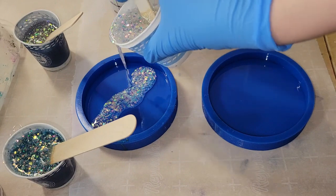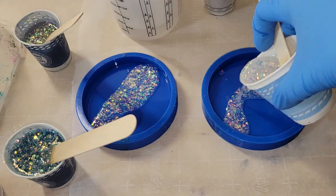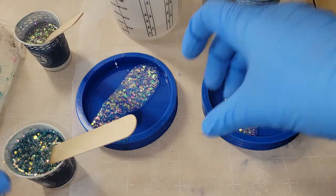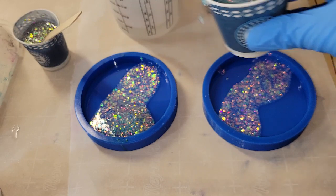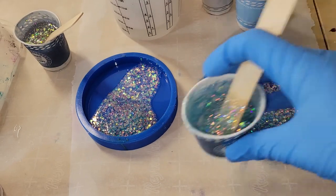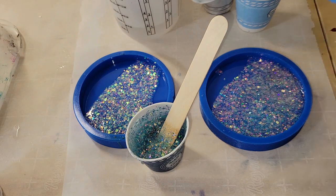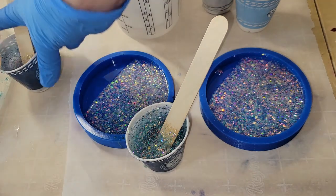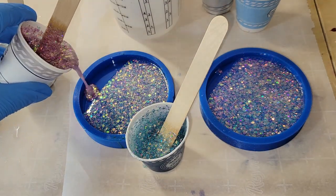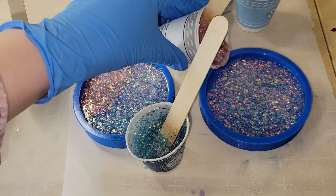On this first pour, we're only going to be filling these molds up halfway. I had four cups of clear, just sprinkled in a few dashes of that glitter, gave it a good mix, and now we're pouring it into our molds. I wish I would have done puddle pours on this first layer — like what I did with the blue — just pouring a little puddle of color instead of going across the entire mold with the white. I'll show you why when we demold these in a few minutes.